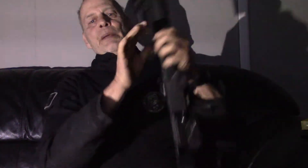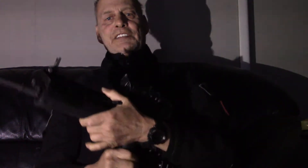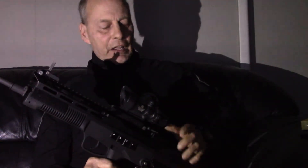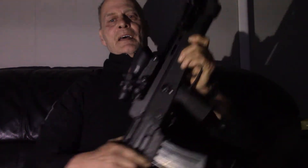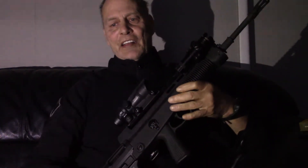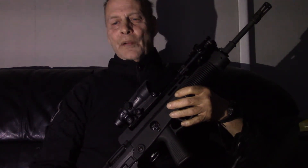This is chambered in 5.56 NATO, which means you can use 5.56 or .223. It comes with flip-up iron sights, front and rear — I can't flip up the rear one because of the scope. They're steel. The barrel length is 18 and a half inches, it's chrome lined, and the twist rate is 1 in 7.